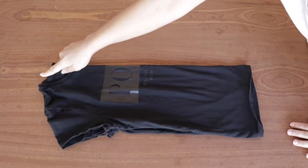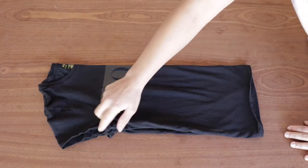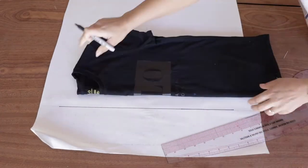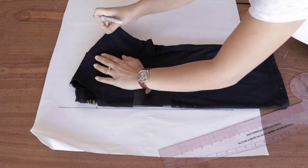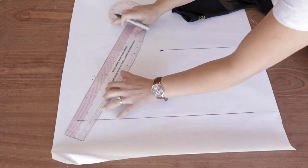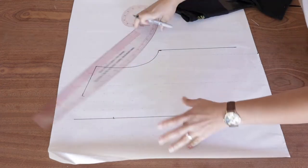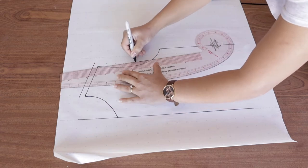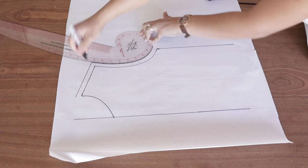Grab a t-shirt that fits you well and we're going to copy the front and back bodies of the t-shirt by folding it in half and then just tracing around it. Start with the center front or center back at the fold or at the straight line and then copy around your t-shirt, draw straight lines around it, and do leave half an inch of seam allowance all around. You could leave a quarter of an inch seam allowance if you like, but I like to leave more just in case I needed more space.